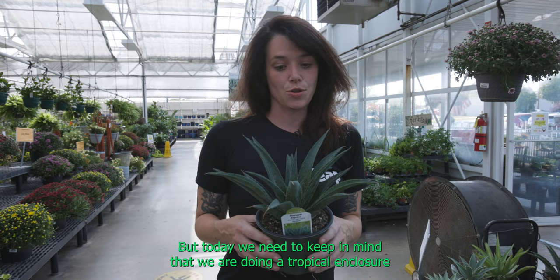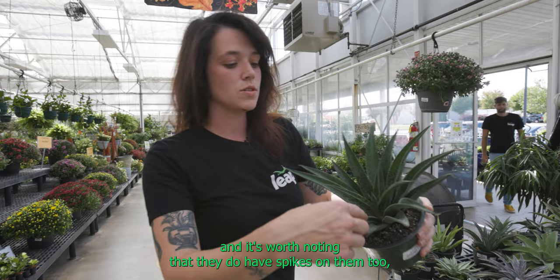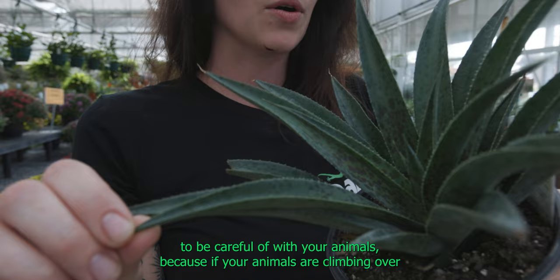Succulents — we love them, they're very popular, but today we need to keep in mind that we are doing a tropical enclosure. Succulents are desert plants and have very different needs than the other plants we've been talking about. It's worth noting that they do have spikes on them, which you need to be careful of with your animals, because if your animals are climbing over spiky succulents, they risk damaging themselves.